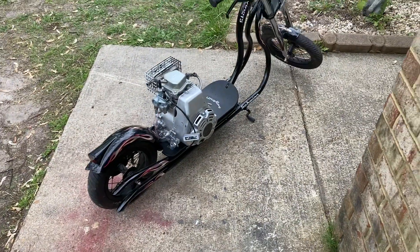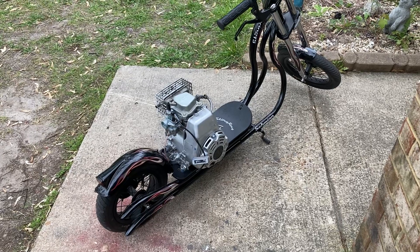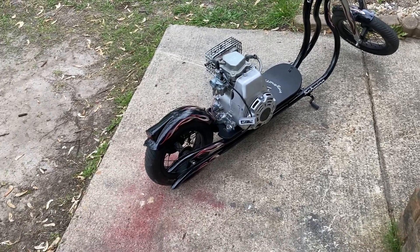Man, this is gonna be a cool setup by the time I'm done. The reason why I'm using the three horsepower instead of a six and a half is I want it to take off smooth and not pop wheelies and burn the tires off right away, especially with the tiny wheels in the back.